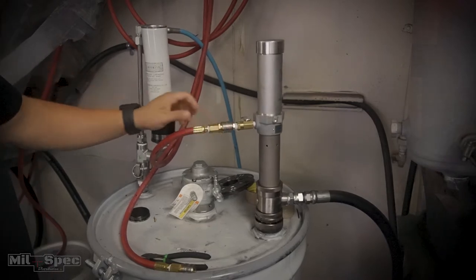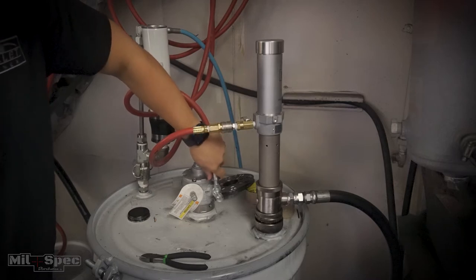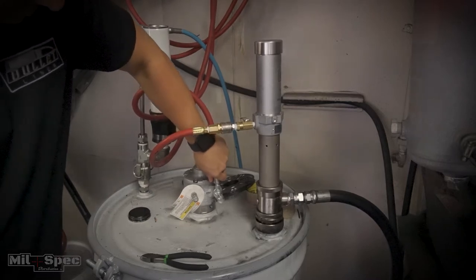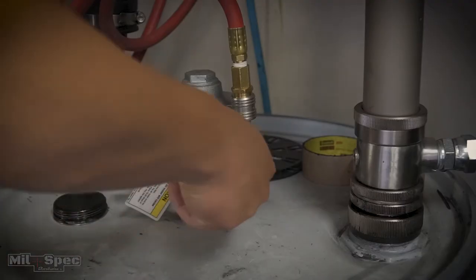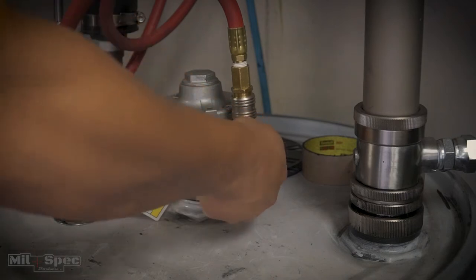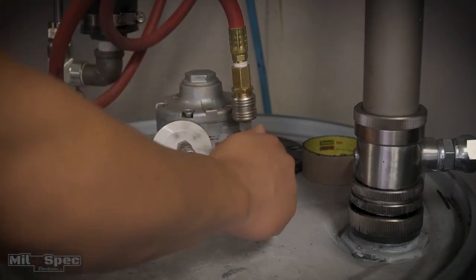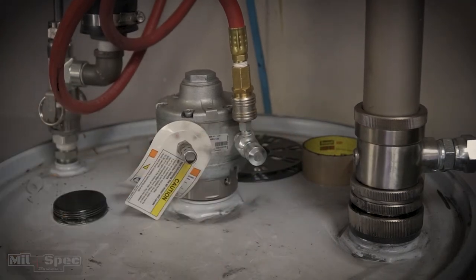Go ahead and plug this in. Spin that on — we're gonna want to be about half speed. We don't want it super fast because we don't want a bunch of frothing or anything like that. Go ahead and get that going at a decent speed. Again, we're gonna use the hose heat kind of as our timer for our mixing on our resin barrel.